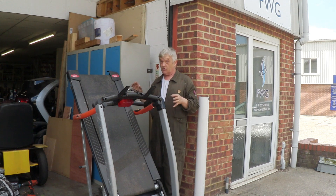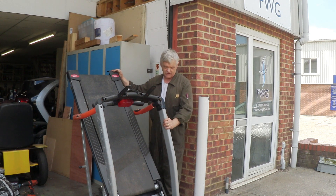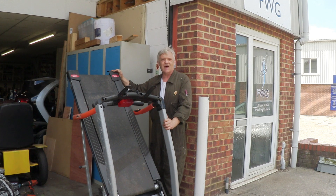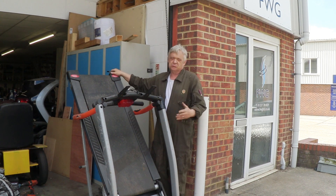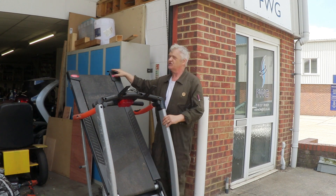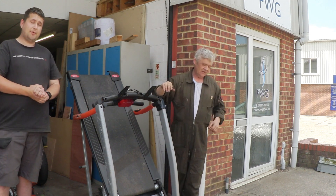So the rest of this video we're going to pull out the bits we're going to need from this treadmill. I have a friend visiting this weekend to help out, so let me introduce you to Ross. Hello, I'm Ross, nice to meet you all.